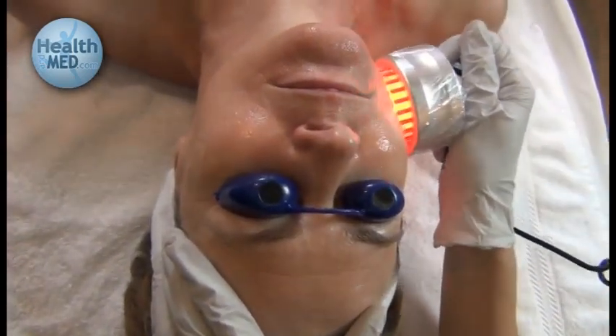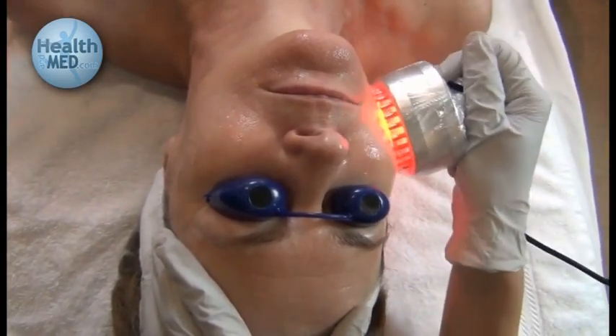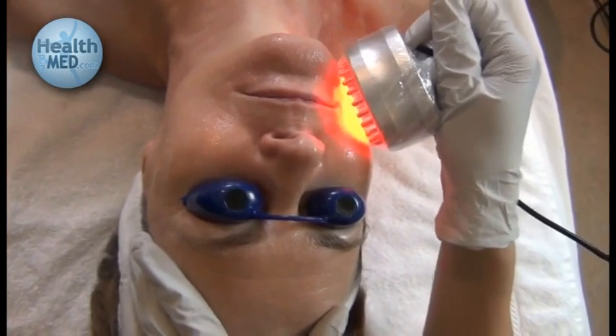The red light is extremely beneficial for collagen building, cellular metabolism, and just overall healing of the skin.